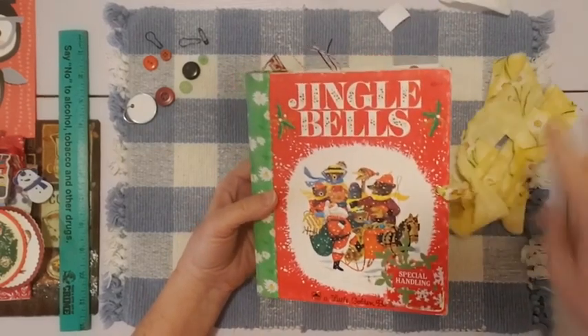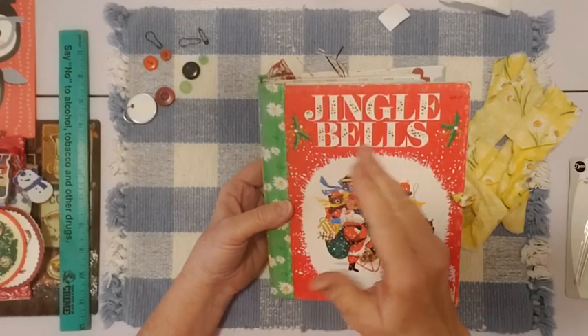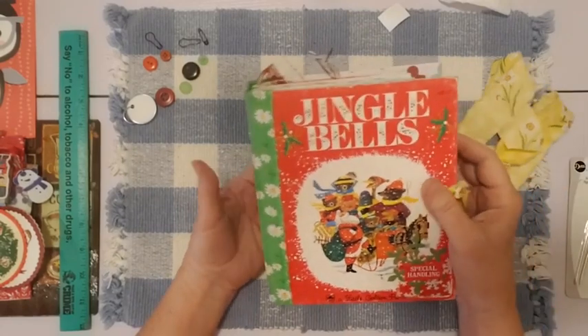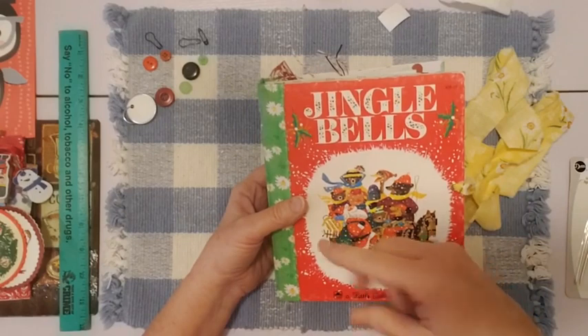Not that this is going to be a December daily — I'm just saying whoever gets this journal can just decorate away, write, put in pictures, whatever you want. And if you need ideas on how to journal on these pages, just watch some of my December dailies.